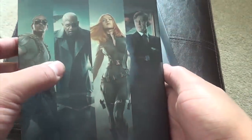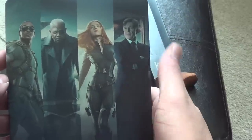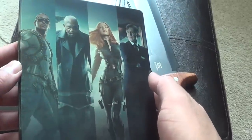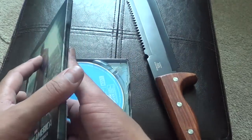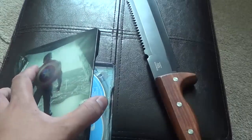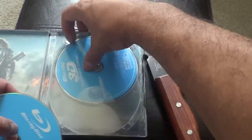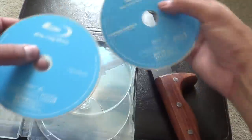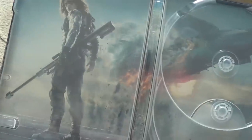Interesting. These are actually the slipcovers from the Walmart exclusives, and it does not have Alexander Pierce here. Instead, they have Bucky. So on the inside, sorry you guys cannot have the code — not quite yet. There's Bucky there. Regular disc in 3D, as well as the helicarrier crashing.